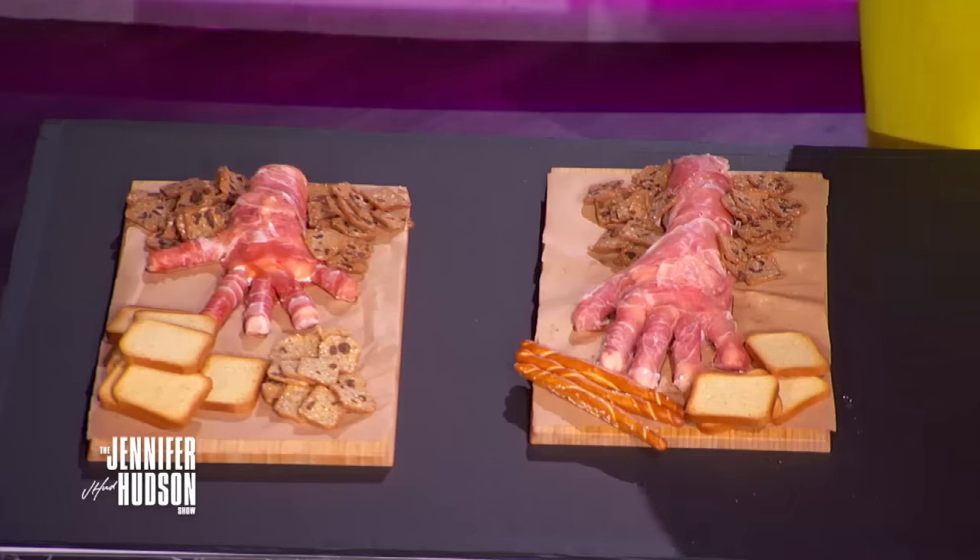Wait, that was a hand? Yeah, but I'll show you how we make the hand. That looks real. Exactly, we're going to do the same thing here.